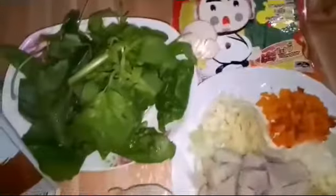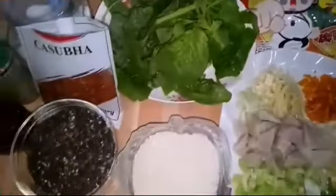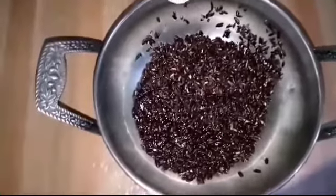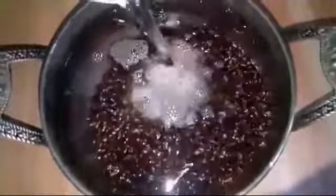Okay, let's get started! For the congee, take one cup of black rice and we're going to boil it — but first we have to wash it. Wash it until the water is clear so the rice is clean. Then put in water, at least four cups of water because it's a porridge.